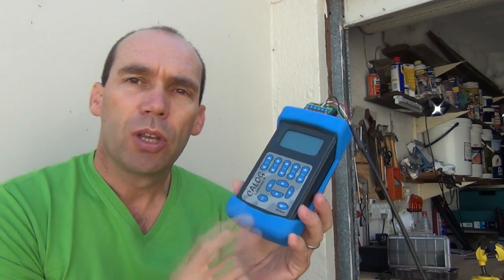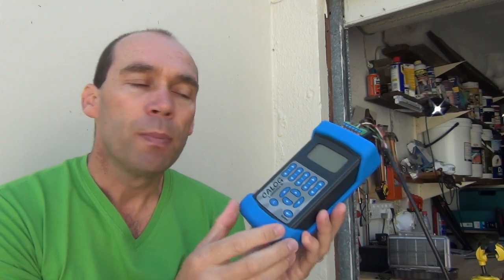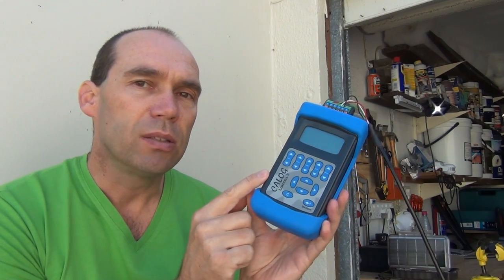Hello YouTubers. In this video today I'm going to go over the features and capability of this Kellogg Load Cell 2 Calibrator. I posted a video on process control networks, so if you want a bit of background as to why this device is so handy and useful, go and have a look at that video. I'll annotate it here and then you can come back and see what this device is all about.